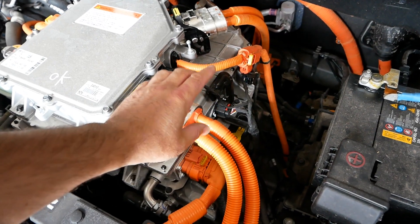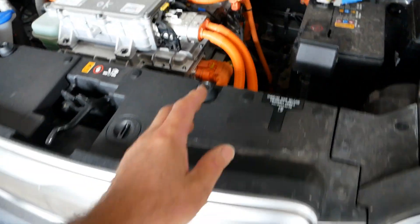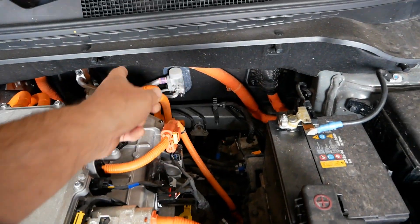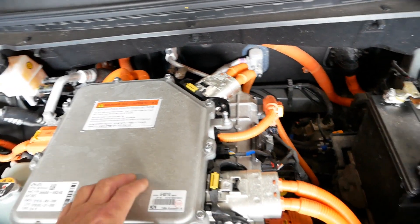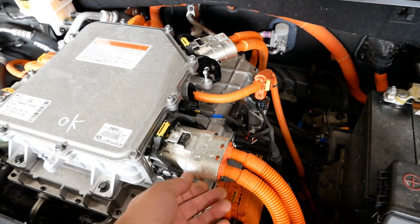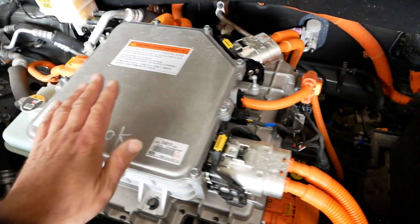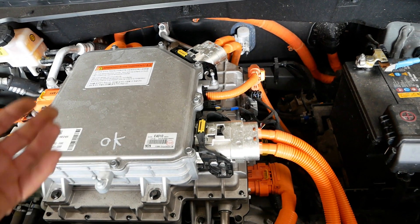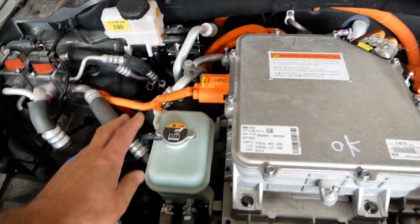Everything on top, mounted in these aluminium enclosures, is all the electronics — you'll have the inverter and the charger. Everything that's orange is the high voltage cables, so you've got cables here coming from the charge port and cables coming from the battery pack. Everything orange is the dangerous bit, but it's all properly insulated and waterproof — it causes no risk at all unless you were to open up the connectors.